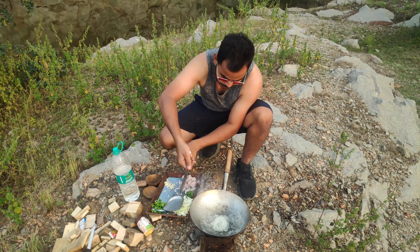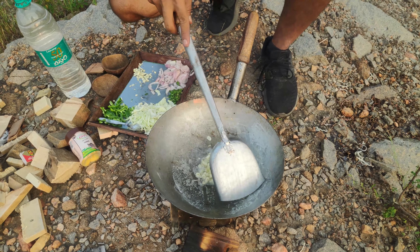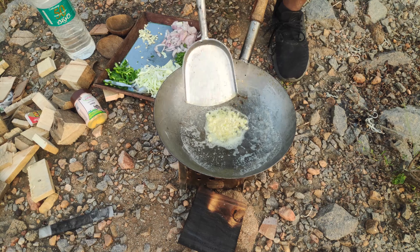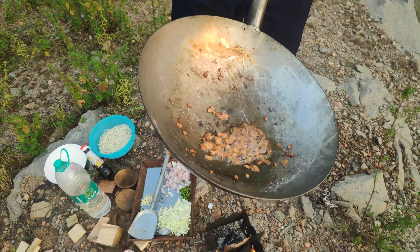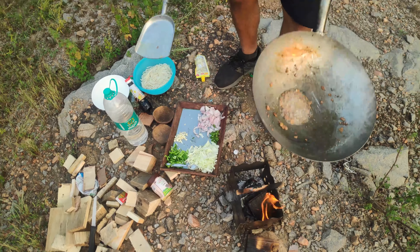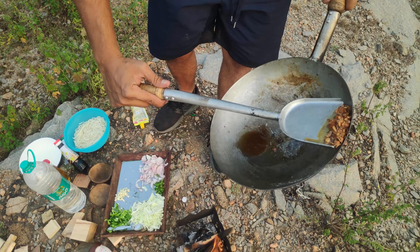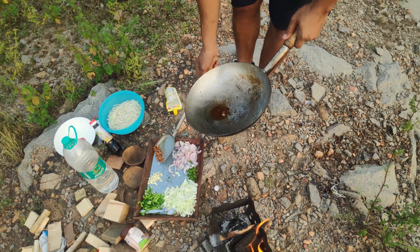Remember, don't use all the garlic — you're going to need some later as well. I'm going to add a nice handful of garlic here. Fry it until it's slightly golden brown and gets a crispy texture, because this is what we're going to use to garnish our noodles. Once the garlic is golden brown, remove it and put it aside.